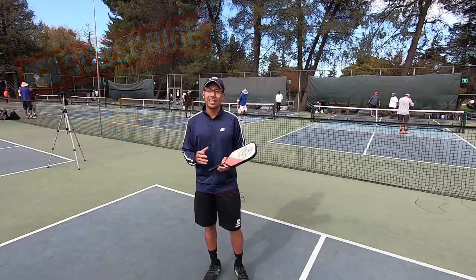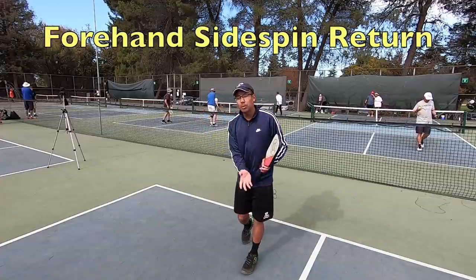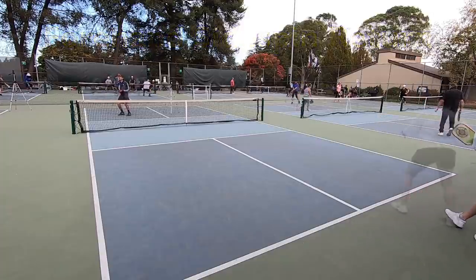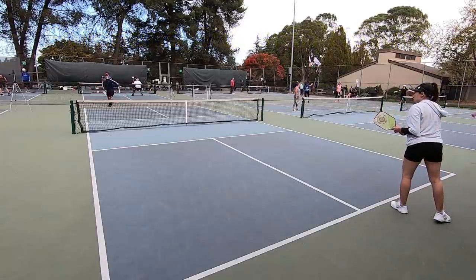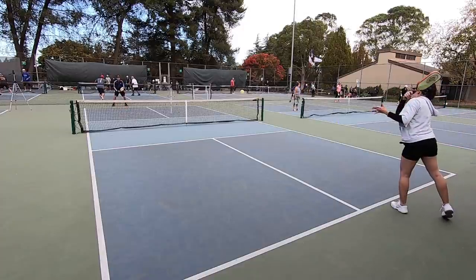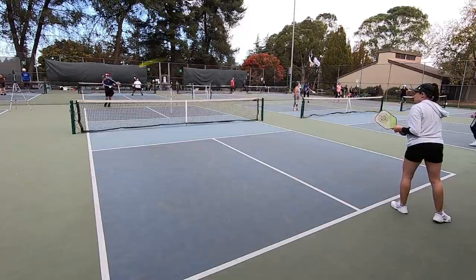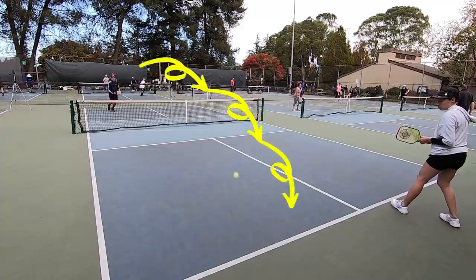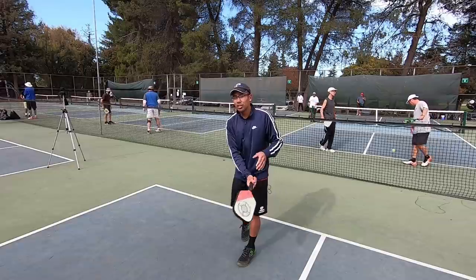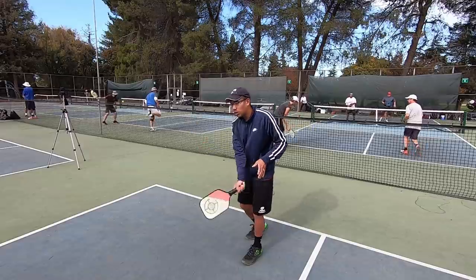All right, so like I said in the beginning of the video, we're going to jump right into the sidespin return. This is a return that, after you hit it and as it goes across the net and then it bounces, it's going to stay low to the ground and also it's going to kick out towards the left of your opponent because of the spin. This is a right-to-left motion for me as a righty, and this motion is what creates that spin.